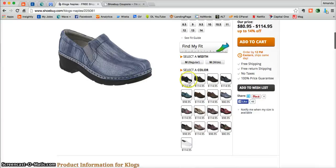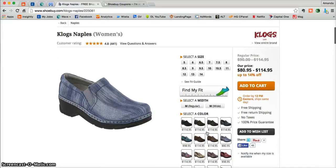You'll also be able to see all of the different colors that that particular product comes in. Once you're ready to add something into your cart, all you need to do is select a size, a width, and a color and then click add to cart.